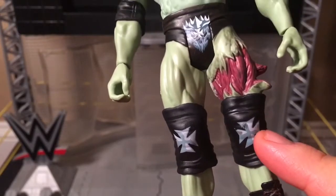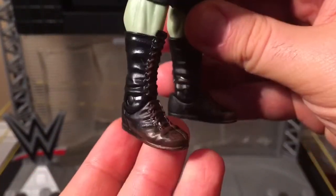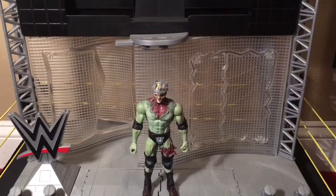And his knee pads with his logos on them. And his boots, which are quite dirty, as you can see right here. And that is it for my review of this Triple H zombie basic figure. But if you want to really go the extra mile with this figure, you can do a little accessorizing.